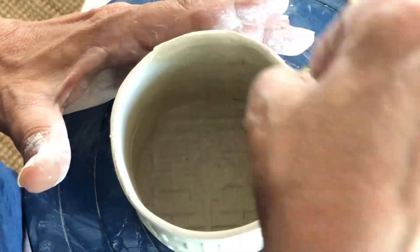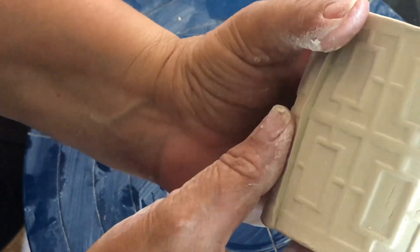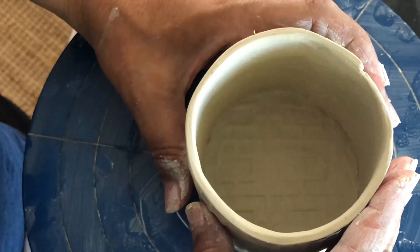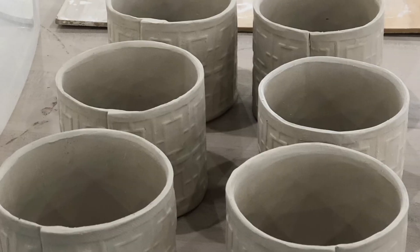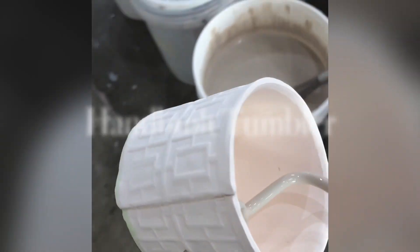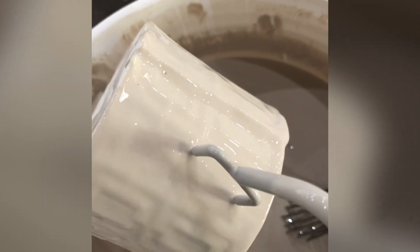Smooth out any imperfections because they all show up in the end — they're amplified. The more time you take with it now, the happier you'll be later. Here they are ready to go into the kiln, and there they are fired. I waxed the bottom and now I'm glazing with a transparent glaze — it's a cone 10 glaze and the tumblers are going to get fired in a gas kiln.